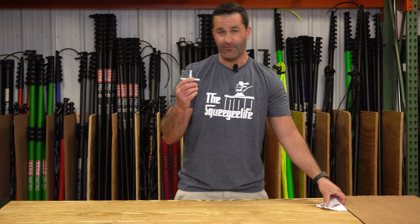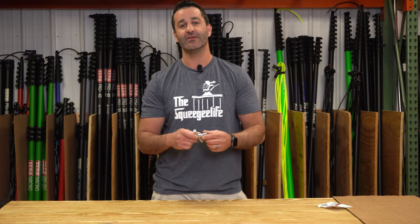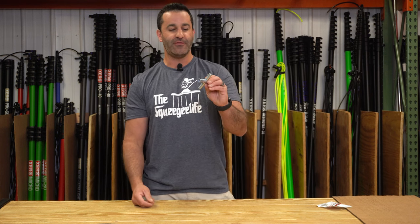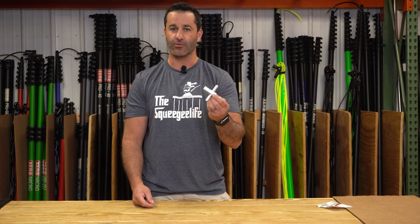This water key has four sizes: quarter-inch, nine-thirty-seconds, five-sixteenths, and eleven-thirty-seconds. So if it's locked up on a commercial site, this will allow you to access the water and turn it on.